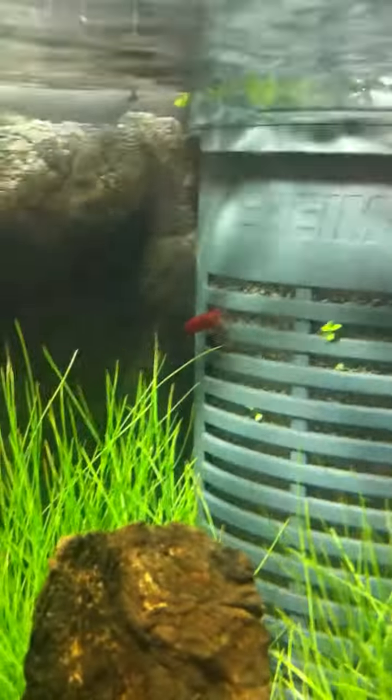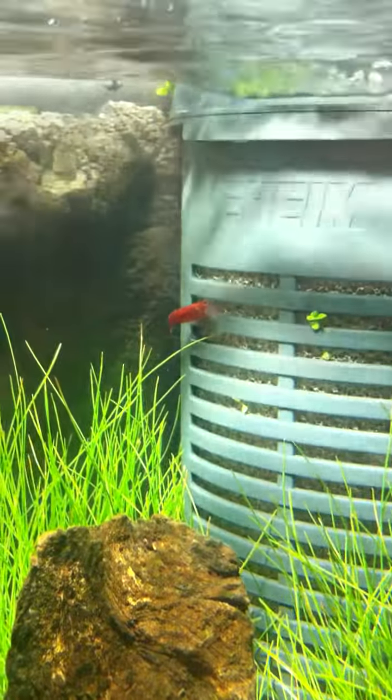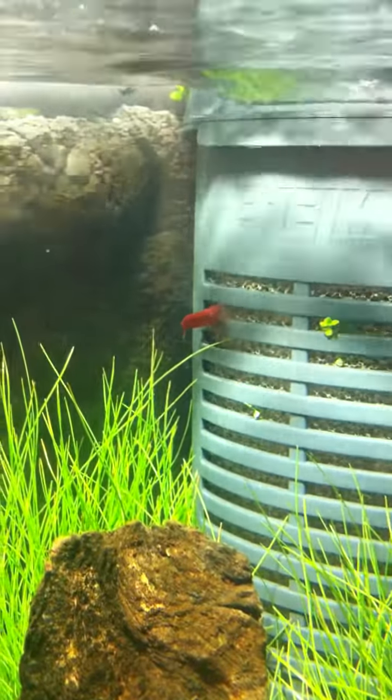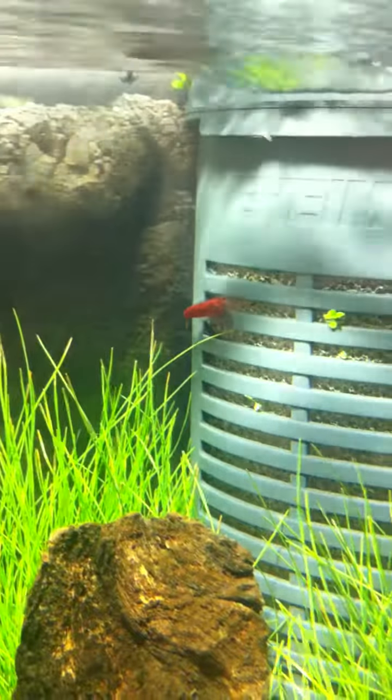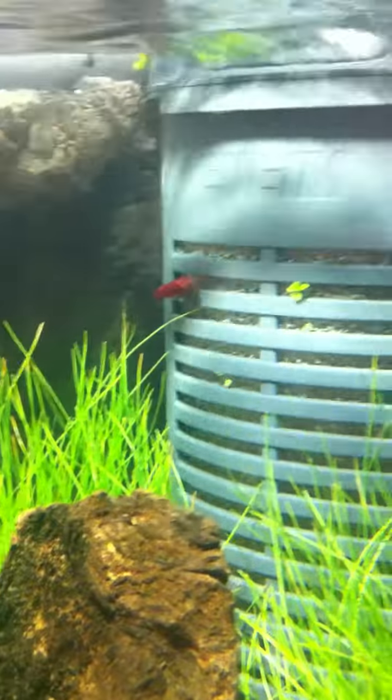There's one of the parents up there — I think that's the female. She's a lot deeper red than the male. I'm not sure where he is right now.